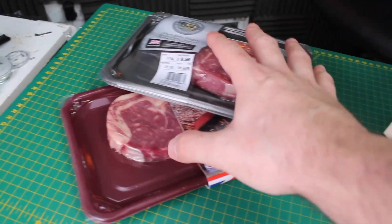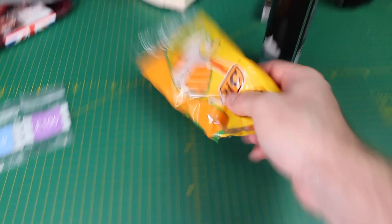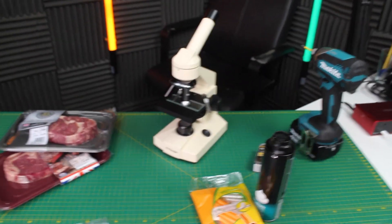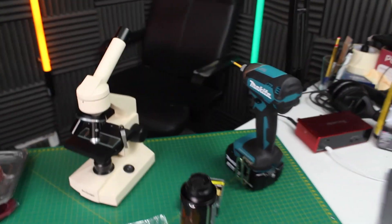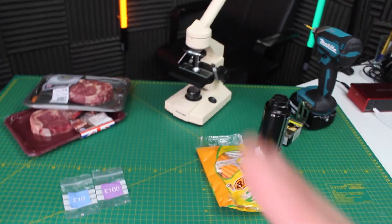We've got some steaks — some expensive and cheap ones. We've got a real diamond versus a cubic zirconia. We've even got some razors — we're going to look at whether you can reuse a razor blade and what the actual blade looks like after being used. Finally, we're going to look at some screws as well, new versus used.